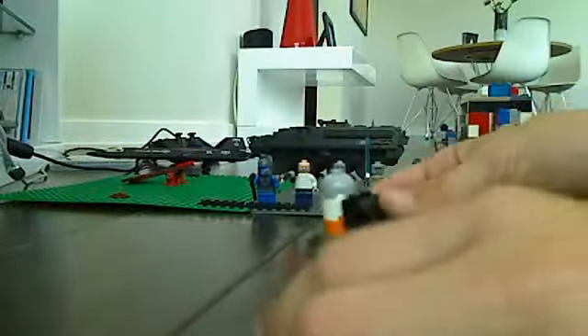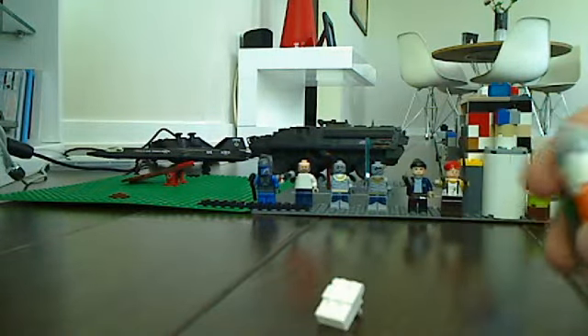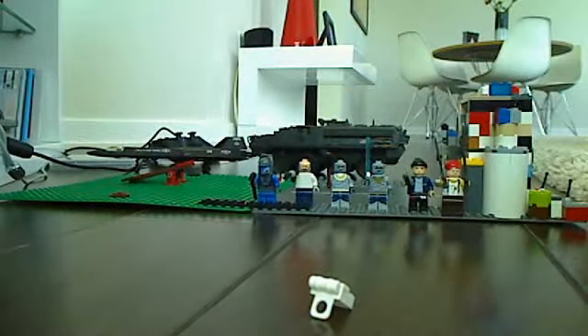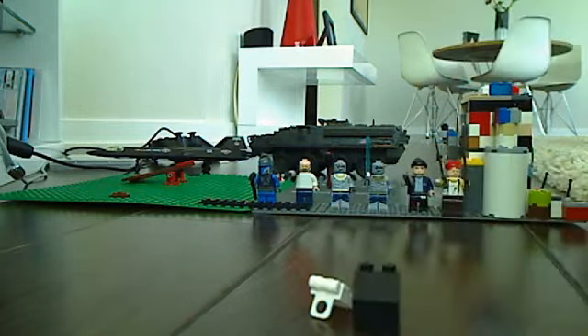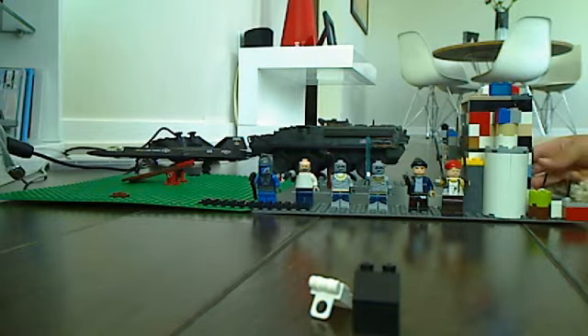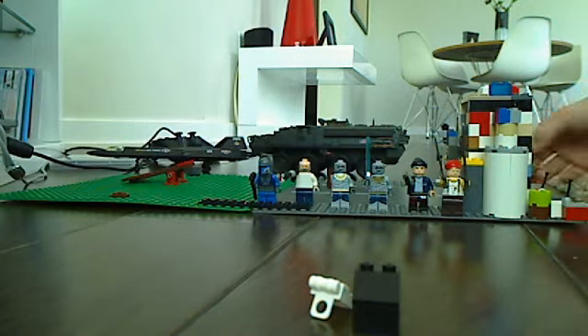Just a bunch of Lego stuff I made, put it on a white backpack. There's a missile, a Lego ammo case for this machine gun I made, but I don't know where it went — it got lost.